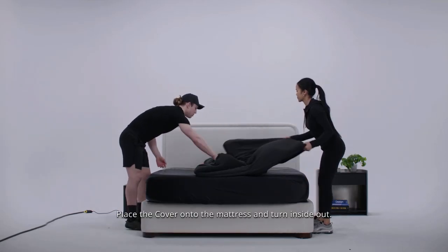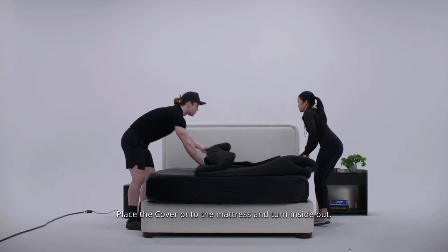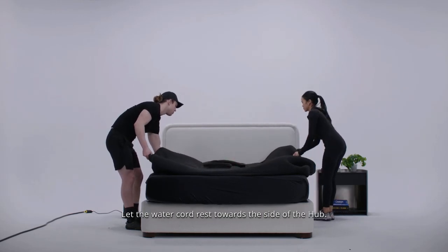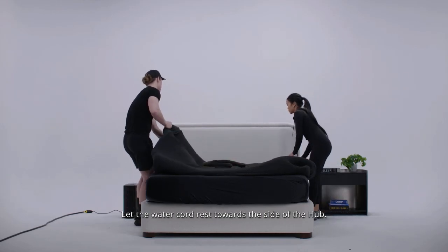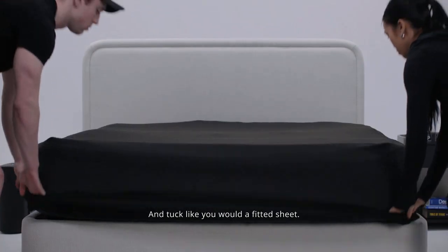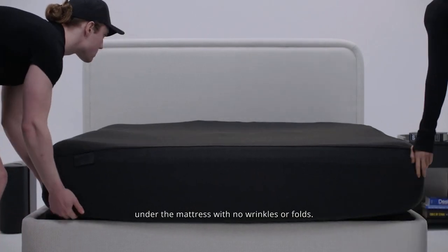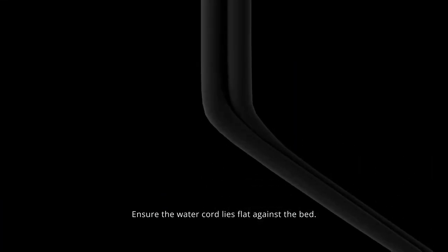Place the cover onto the mattress and turn inside out. The guidance sticker should be in the top left corner. Let the water cord rest towards the side of the hub, and tuck like you would a fitted sheet. Make sure the cover is well fitted under the mattress with no wrinkles or folds, and ensure the water cord lies flat against the bed.